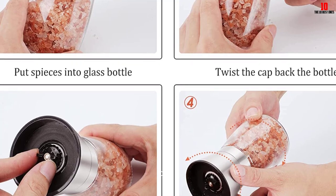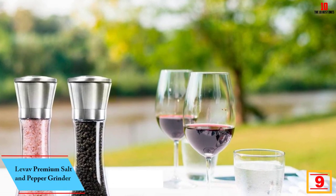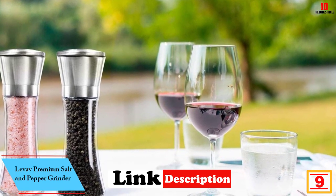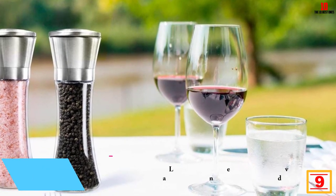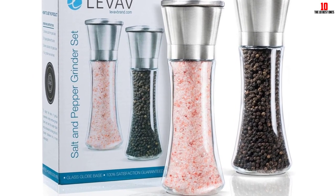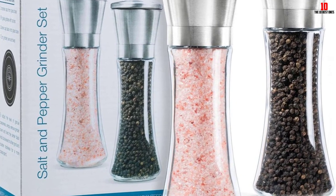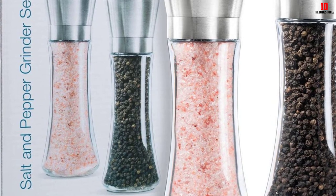Moving on at number 9, we have the LEVIV premium salt and pepper grinder. The LEVIV premium grinder makes your salt fresh and away from moisture and dust. The simple design becomes elegant and smart with no logos or branding on the grinder. The model is made of stainless steel and glass, making it durable and high quality, with a ceramic grinding mechanism.